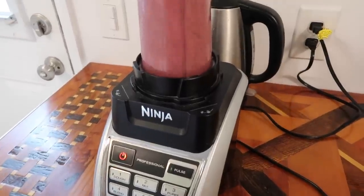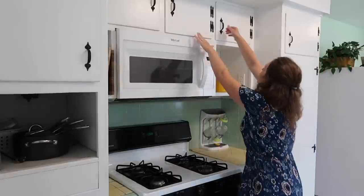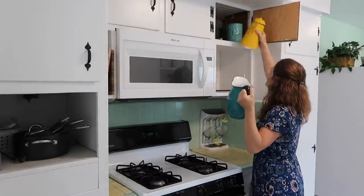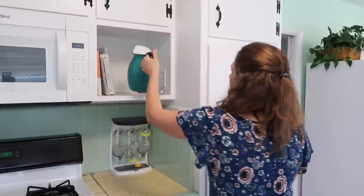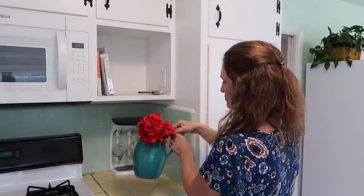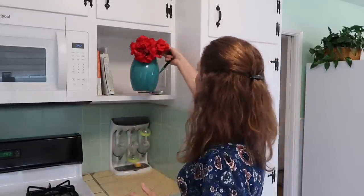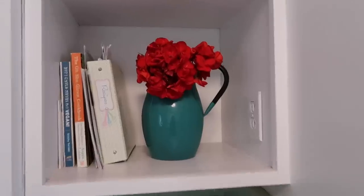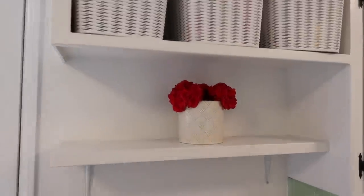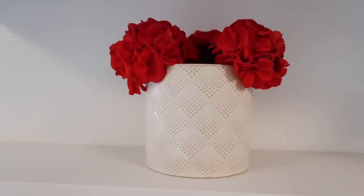I've been trying to focus on eating healthier food as well. I'm preparing a smoothie here for lunch, just trying to get more fruits and vegetables in and hopefully stay healthy through this summer. Lately I've been craving a lot more color in my kitchen, so I'm switching out a vase and adding some flowers that I cut from our front yard.